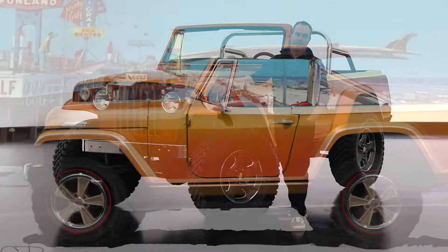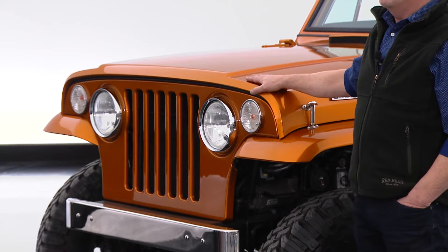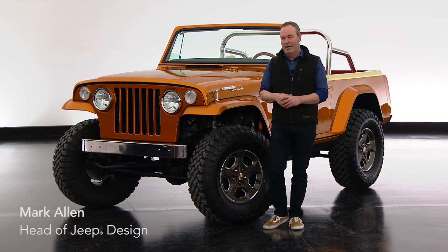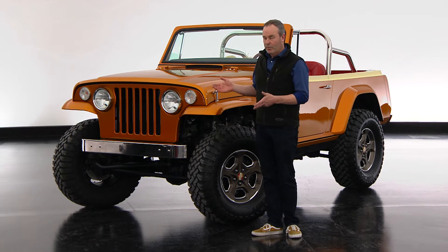In something that's become sort of a tradition for our Easter Jeep Safari, we have done another Resto Mod, where we pick a historic vehicle from Jeep's past, put some love and attention to detail into it, remind ourselves of Jeep's history, but with a more usable vehicle.